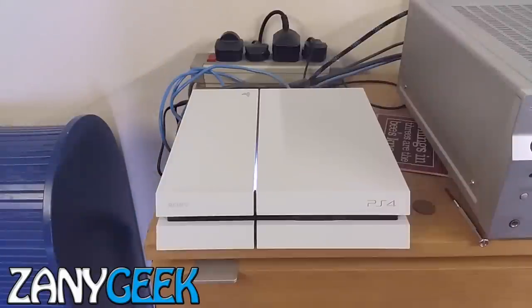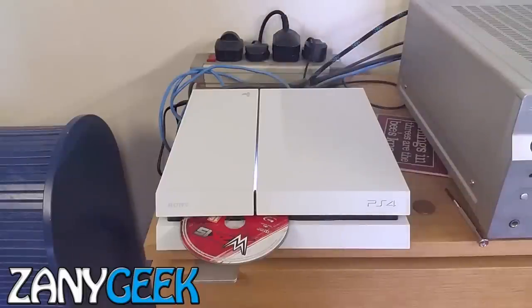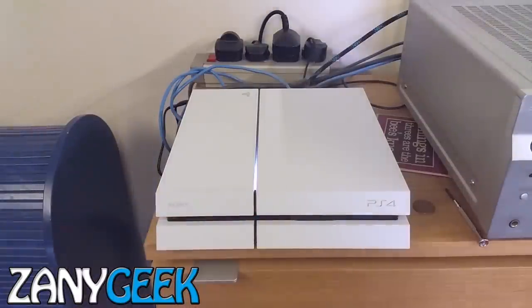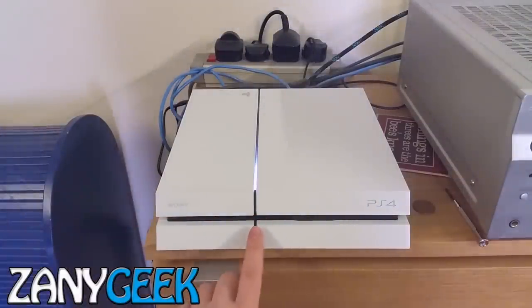Welcome to Zany Geek Fixes — the PlayStation 4 disc eject problem. This is a widespread problem, so much so that PlayStation released an official fix video, which involved the genius idea of turning your system off and unplugging it for three minutes. Thanks, PlayStation. They then say that you should send it off for servicing.